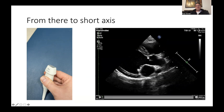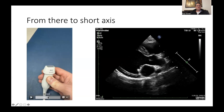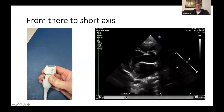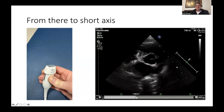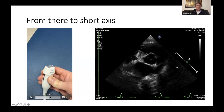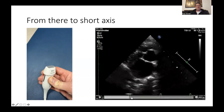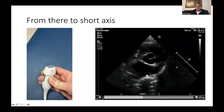Starting from this five-chamber view, if you twist your transducer further until you get a short-axis view, you end up with a very nice heart-base view with the aortic valve right in the middle of the screen. As you twist your transducer, try to keep that aortic valve in the middle of the screen, and by doing this you end up with a very nice LA/AO ratio view.